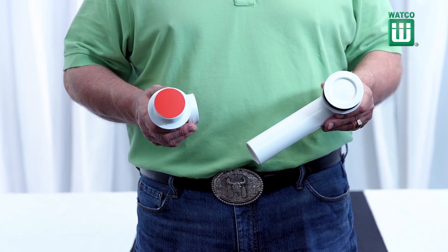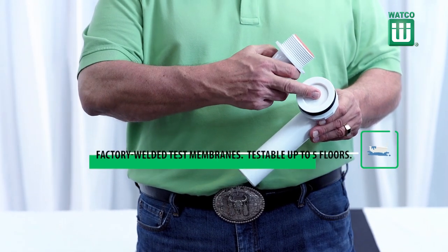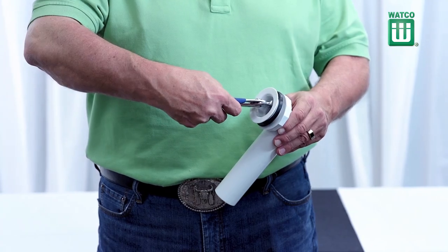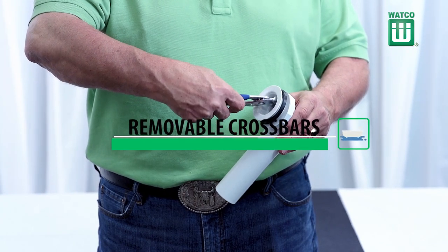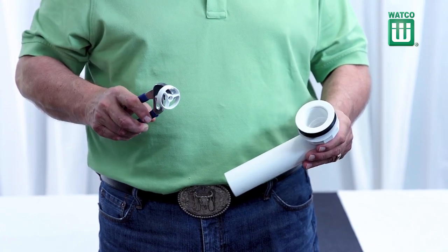The 901N Innovator Drain and Overflow include factory welded test membranes that are testable up to five floors, so you don't need test balls. Plus, the cross bars can be removed and replaced if they ever break, which makes the drain easy to clean and maintain.